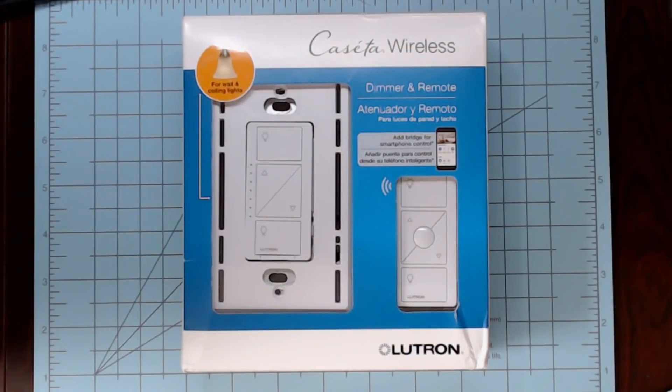The first being: do you have a white neutral wire in your switch boxes? If not, you're going to want to check out the Lutron Caseta line of switches. Nearly every other brand of in-wall smart switch requires a neutral wire.